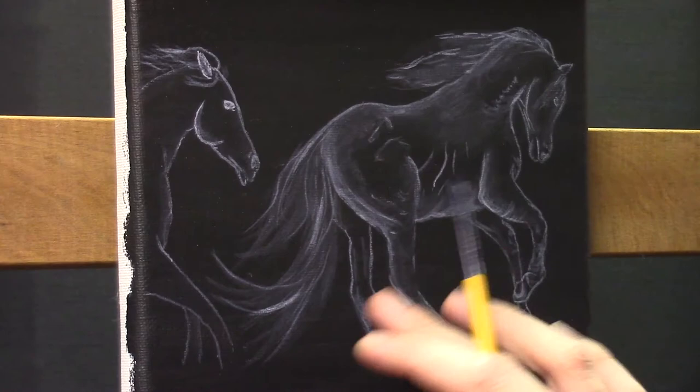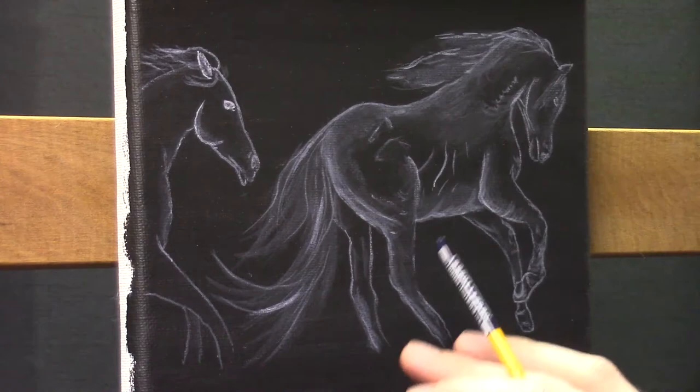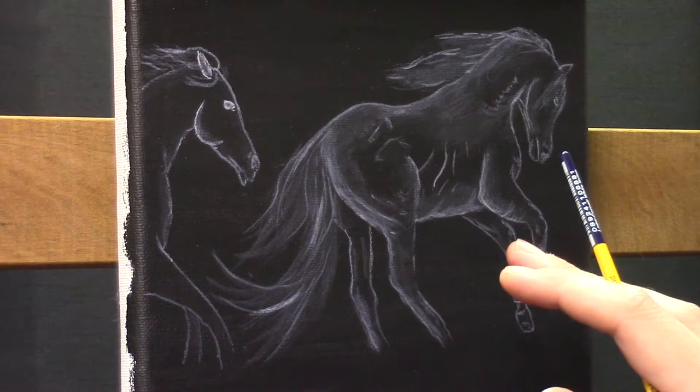What I did: I made this canvas a little smoother than it was, because I like to paint on smooth canvases. Then I painted just a solid black. And I started painting my horses using different techniques.